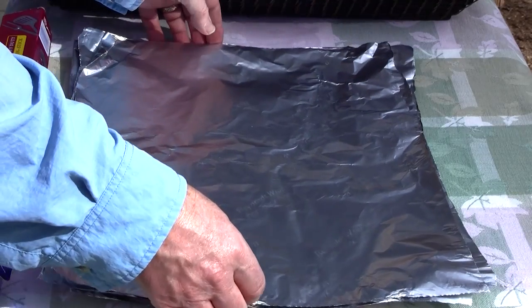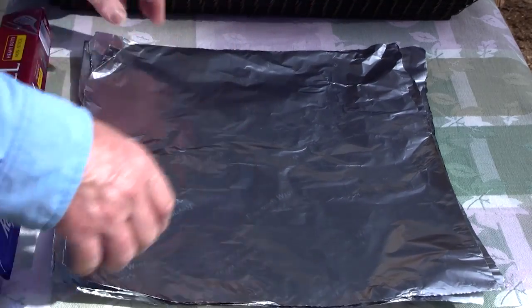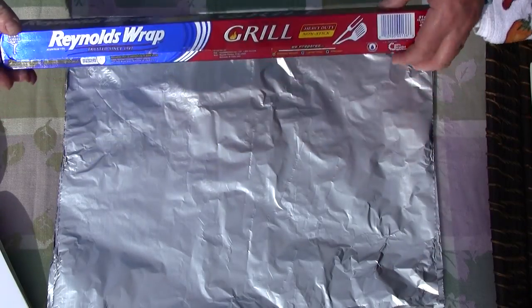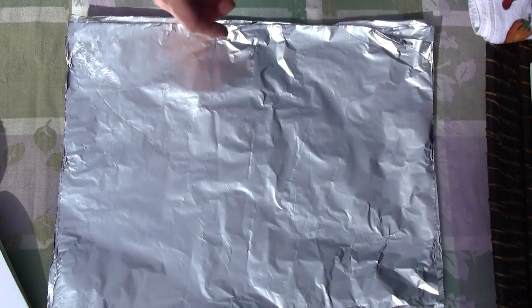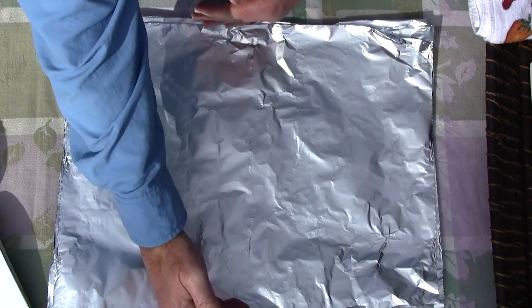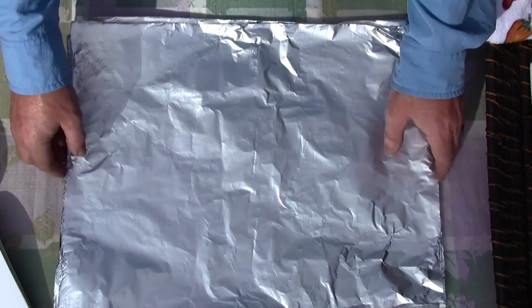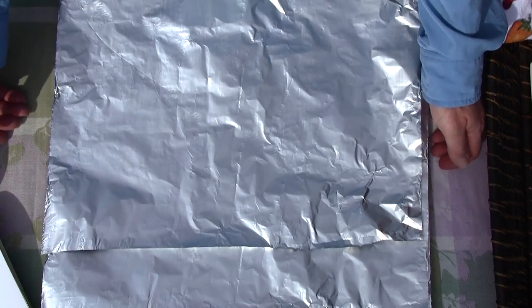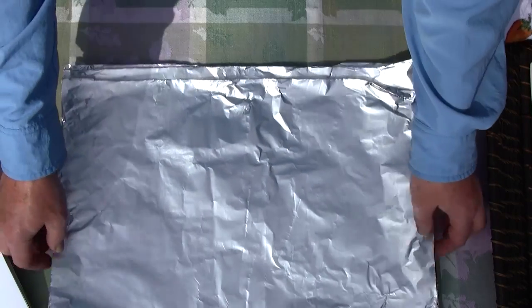You're going to need three to four sheets of aluminum foil. I'm using Reynolds foil for the grill — it's really good stuff. Each sheet is about 18 inches by 12 to 15 inches. One packet for each fish — we're doing three, so I have three sheets of aluminum foil.